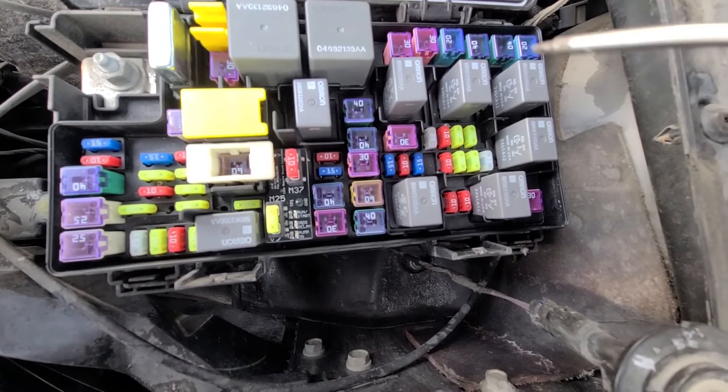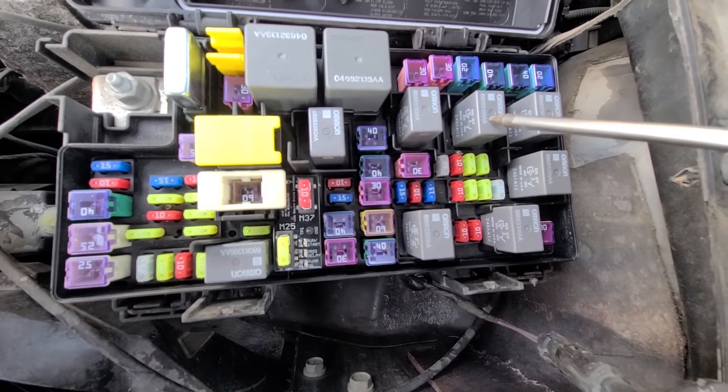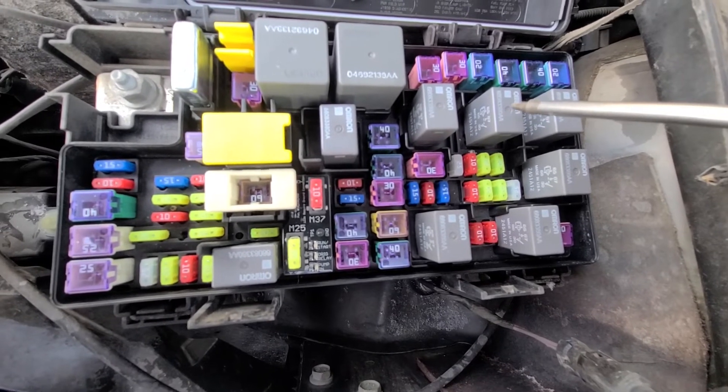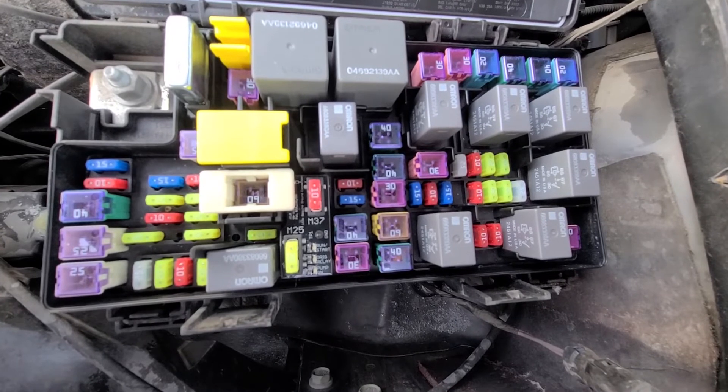Just below the fuse, right here, is the starter relay. The best way to test it is to try replacing it with any of these other relays to see if it makes a difference.